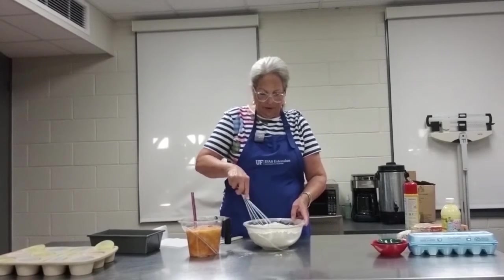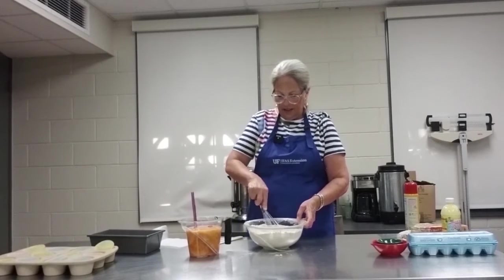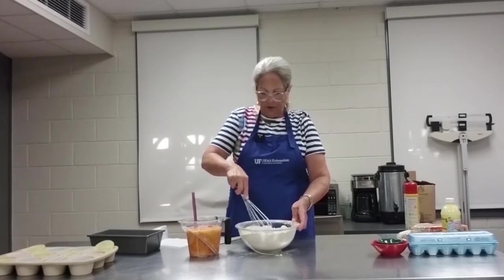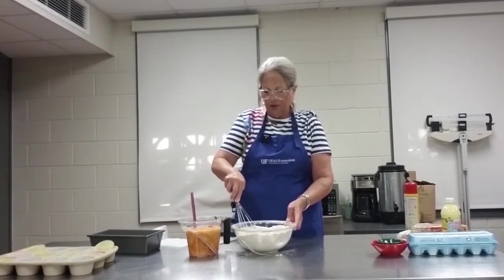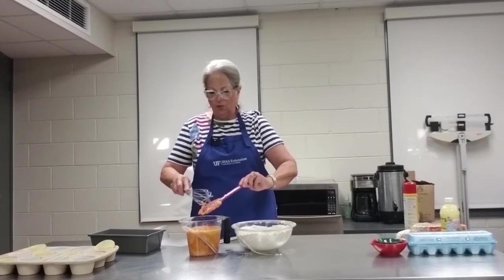In this bowl I have flour, sugar, brown sugar, spices, salt, and leavening. With the muffin method of mixing, you put a little bit of a well or a hole in the center of your bowl, and to that you add your wet ingredients.